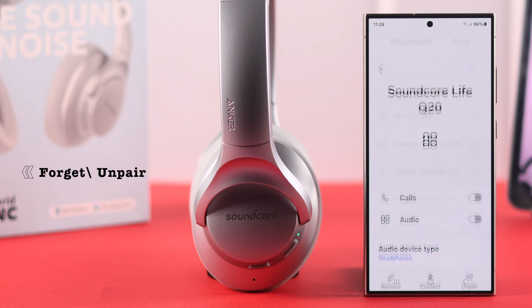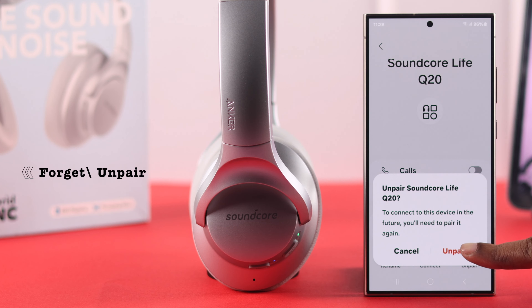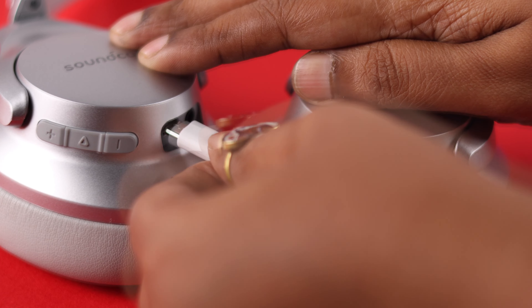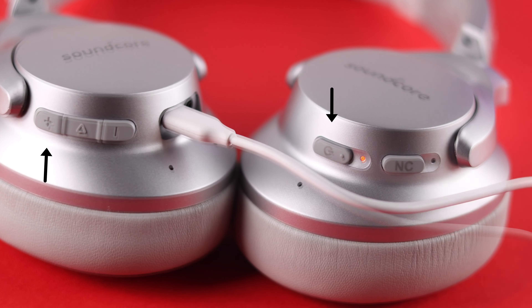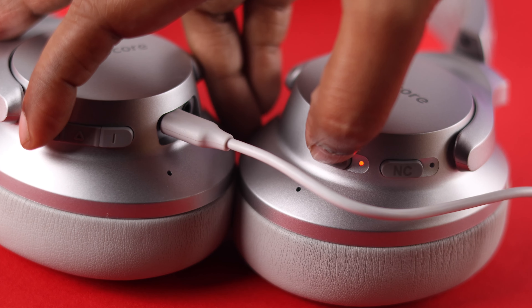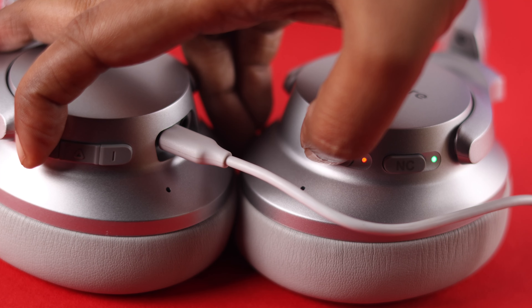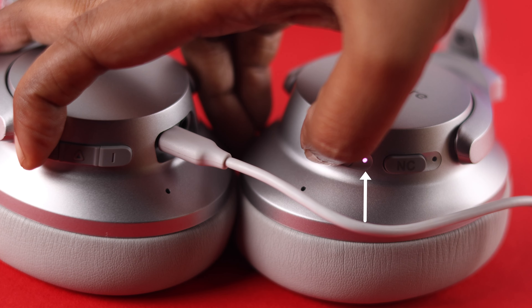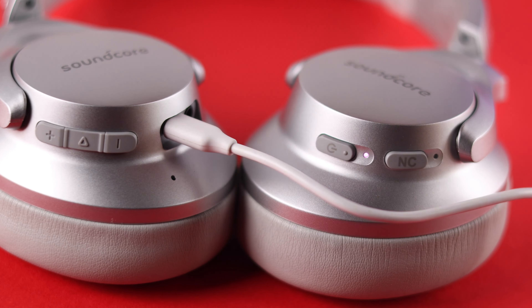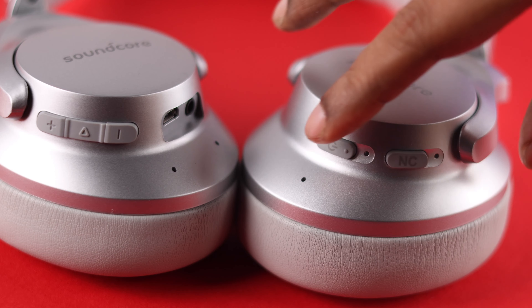If it's still bothering you, go ahead and forget or unpair your headphones from the device it's paired to. Then reset your headphones by first connecting them to the charger, then press and hold the Volume Up and Power button for 5 seconds until you see blue and red lights blinking. This will settle into a purple light, which means the reset is complete.